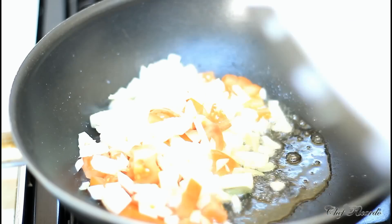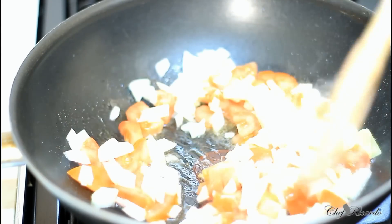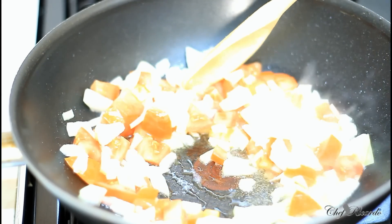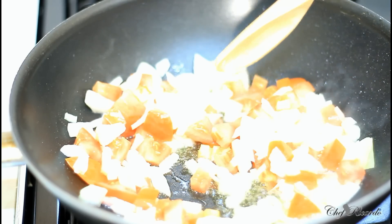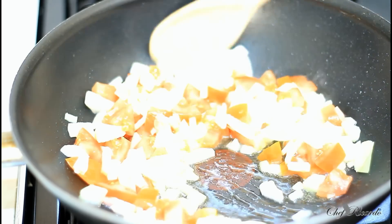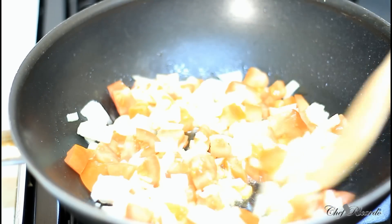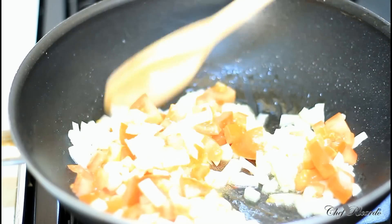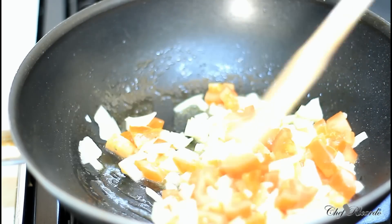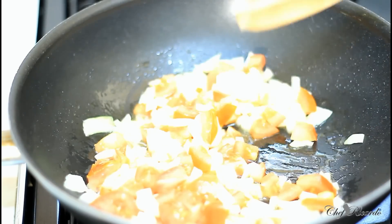I just want to simplify this for you. You can add any amount of ingredients you like — you could add some mixed peppers, but I didn't have any so I'm just using what I have at the moment, and it will still work. I'm going to cook the onion and tomato for about four to five minutes until they're a little bit cooked.